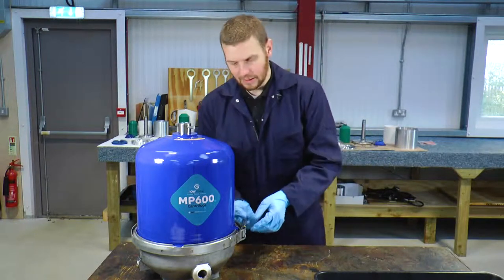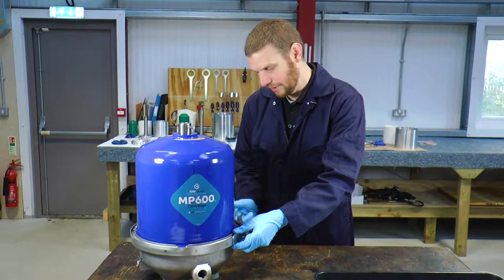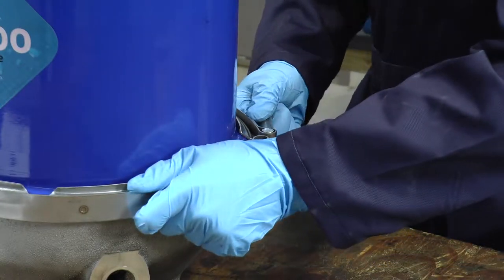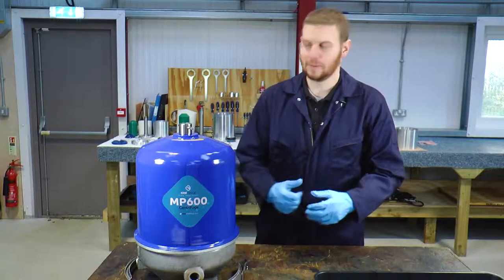The first step is removing the band clamp — we just turn this in an anti-clockwise fashion, and when it starts to become loose we can then remove the T-bolt from its housing and locate the band clamp either on your flange or move it away.